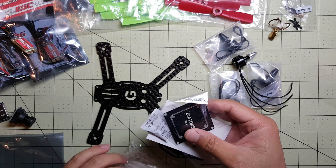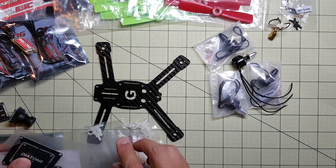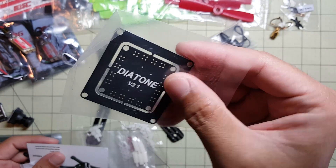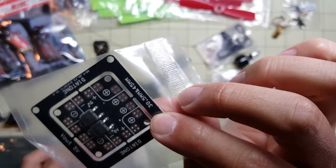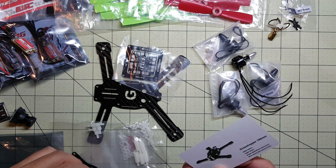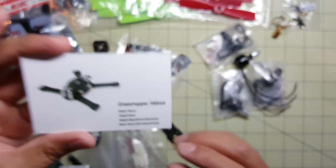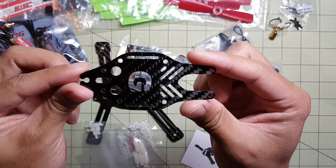It comes with standoffs and screws here. PDB — this looks like it outputs 5 volts. I'll put links to all the parts in the description for the video so you can see what I've got. This is the top plate.